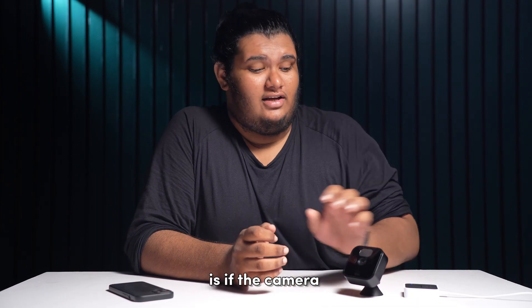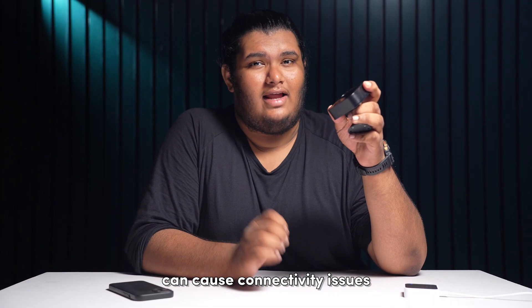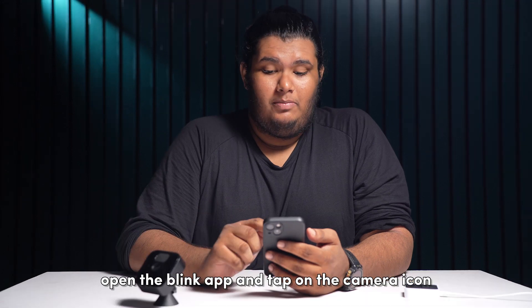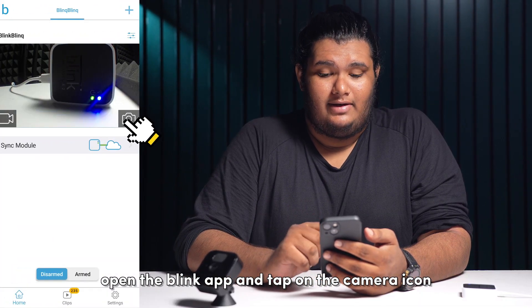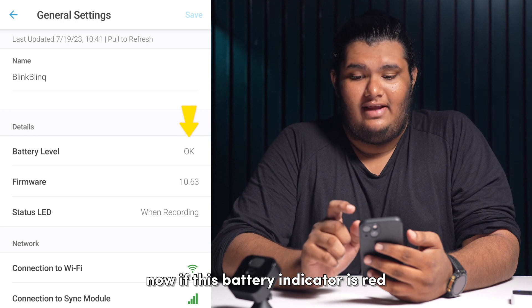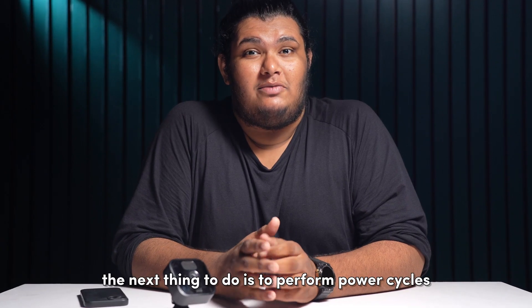You can also try rebooting your router to refresh the connection. If that doesn't solve your issue, the next thing to check is if your cameras have enough battery. A low battery on your Blink cameras can cause connectivity issues. To check the battery level, open the Blink app and tap on the camera. You should see a battery indicator on the top right corner. If this battery indicator is red, you need to replace your batteries as soon as possible.